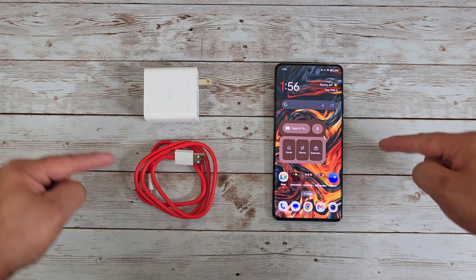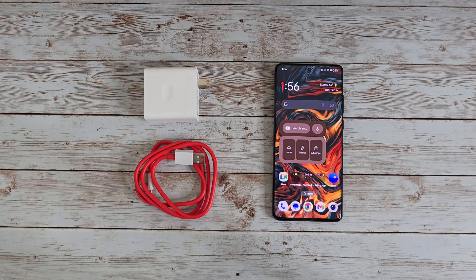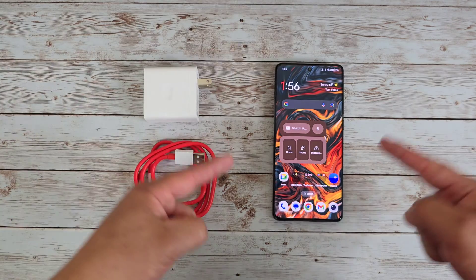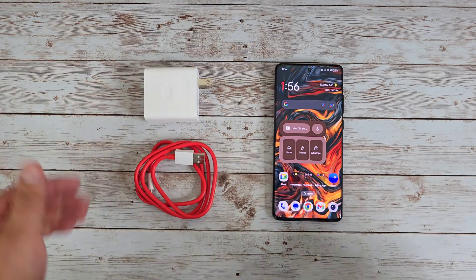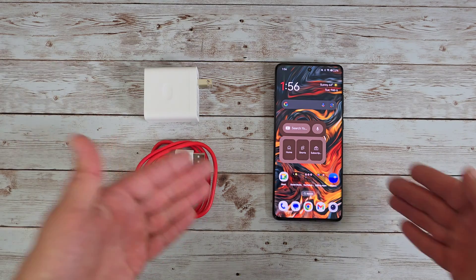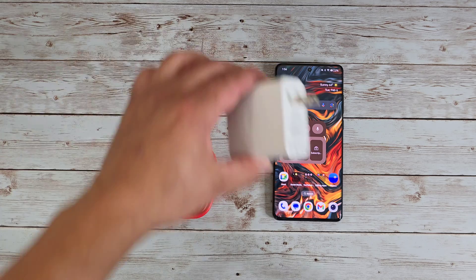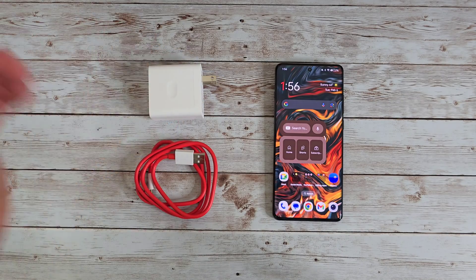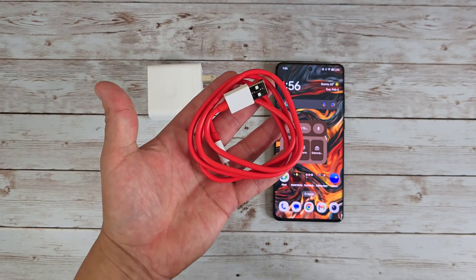Hey, what's up everyone, Josh Quinones here. Today we are going to be testing out the SuperVOOC 80W super fast charging on the OnePlus 12. It does support 100W fast charging as well, but not here in the states, so with my unit we're getting 80W SuperVOOC fast charging. We are going to be using the official charging brick that comes in the box along with the official red cable.